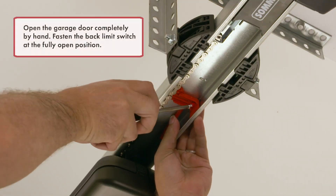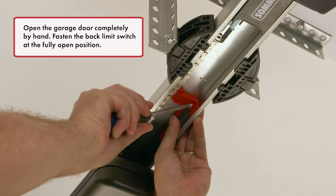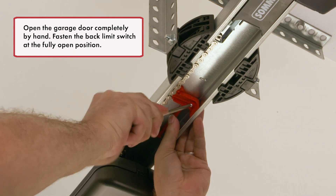Open the garage door completely by hand. Fasten the back limit switch at the fully open position.